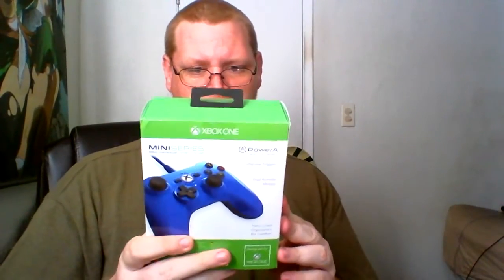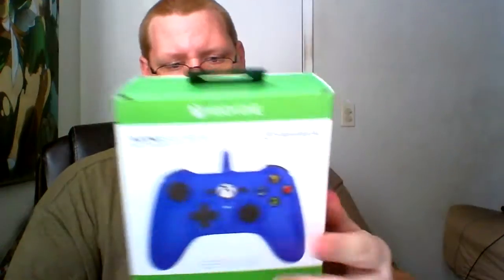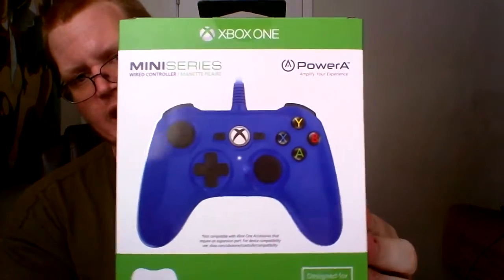Hello YouTube, Paulo Kisuke here to do an unboxing of a wired Xbox One controller, nano-sized. Here's what it looks like. I got it in color blue.